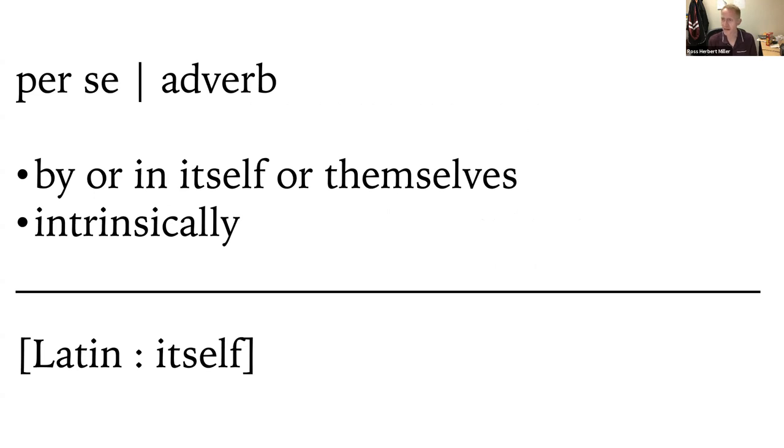"Per se" is a shorthand way of saying "in and of itself" or "intrinsically." What we're getting at is: does walking with a prosthesis in and of itself directly lead to an increase in metabolic cost? Or could an observed increase in metabolic cost come from other downstream changes — such as loss of fitness or reduced physical activity — resulting from limb loss, rather than from the limb loss itself? That's what we'll explore today.